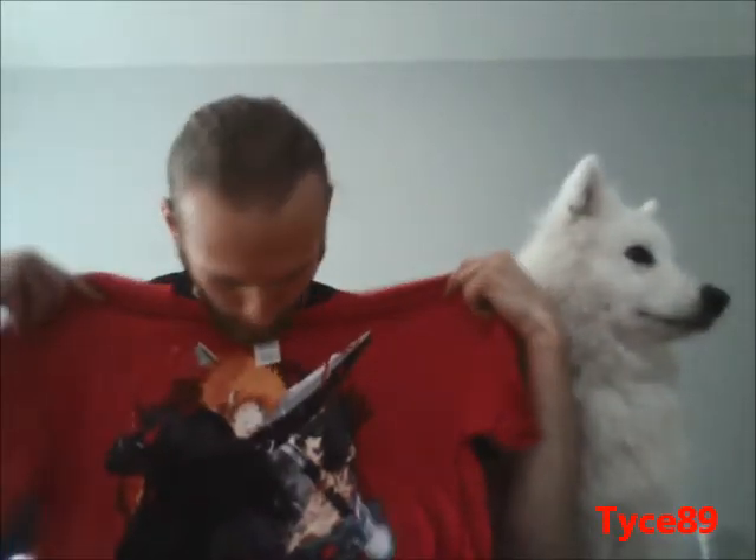The first thing I see in the box is this red awesome t-shirt with Itachi and Sasuke clashing it out. The fabric is really soft, and Lucie likes it as well.